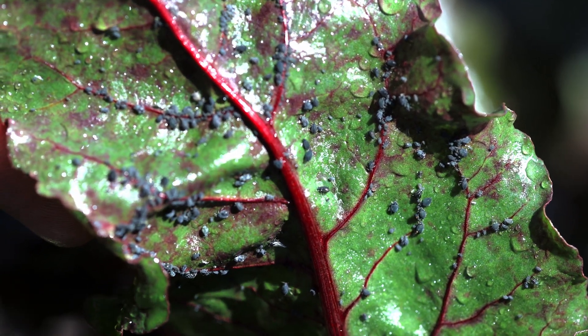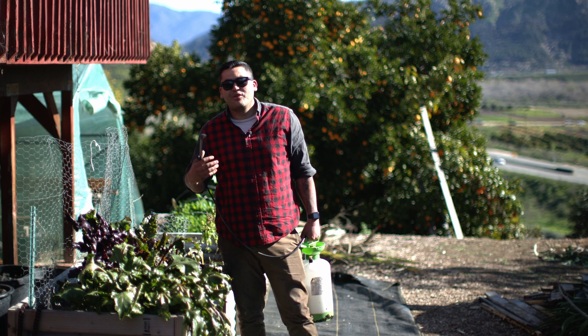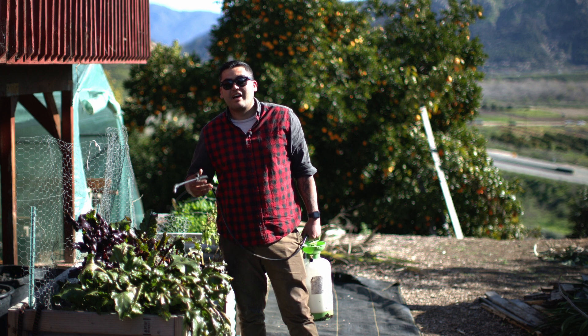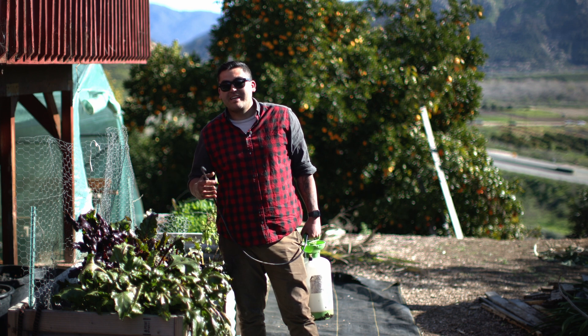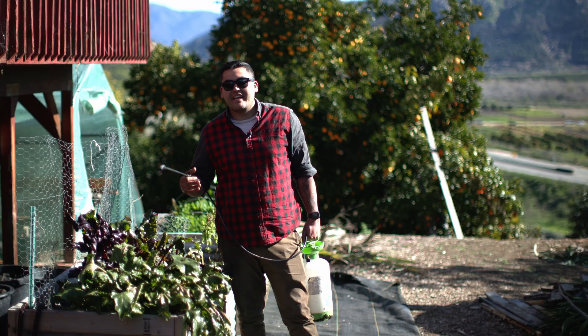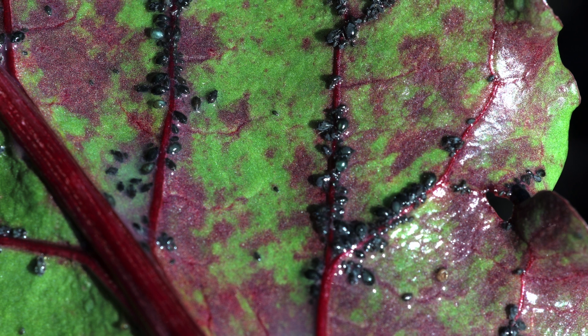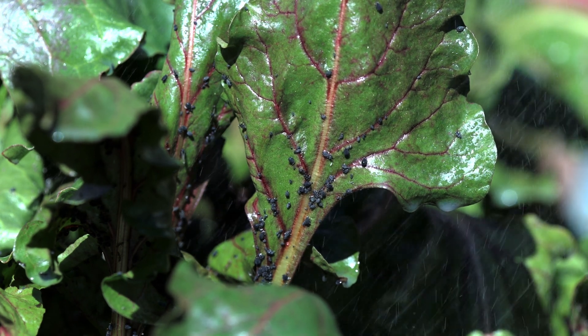Because this wetting agent is alkaline, over a long period of time and with heavy use you would see your soil becoming alkaline for a while. So it's better to use what you need to kill all the pests in one go so you don't have to do repeated sprayings. Here you can see the underside of a leaf I had missed that I pulled off, showing the little black aphids I had sprayed with the wetting agent.